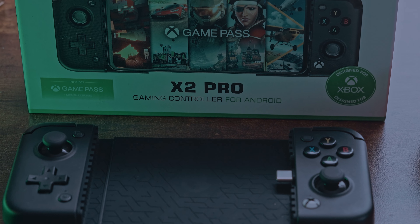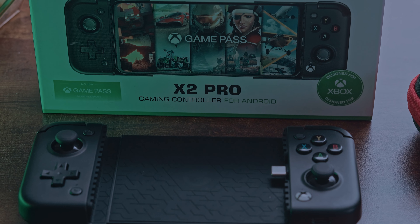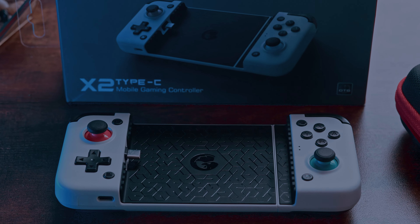The GameSir X2 Pro's buttons are larger. It does have an Xbox home button on it as well, versus the regular buttons just being on the GameSir X2. So with the X2 Pro, you do get larger buttons. You're also getting better triggers on the GameSir X2 Pro — they are a bit better with the click and the actual resistance of the back triggers. You will notice in your day-to-day usage that it is better quality in terms of trigger feel. The joysticks feel very similar on both devices, but the regular buttons are a little bit smaller on the X2.